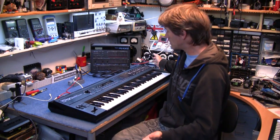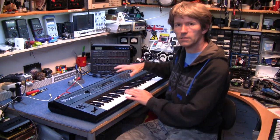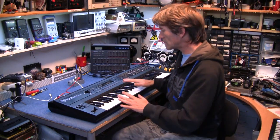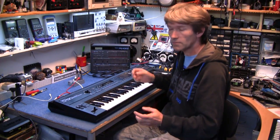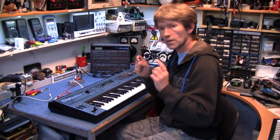It's in fantastic condition and it came with the programmer as well, which makes it a lot easier to program this thing on the fly if you wish. It's got some fantastic sounds in it. The great thing about this is all the Jean-Michel Jarre sounds that you can freely download off the internet — lots of different people have done some really good sounds for this. So I'll just give you a quick demonstration.